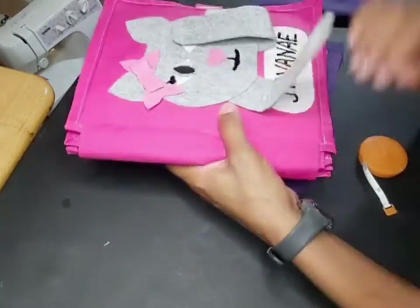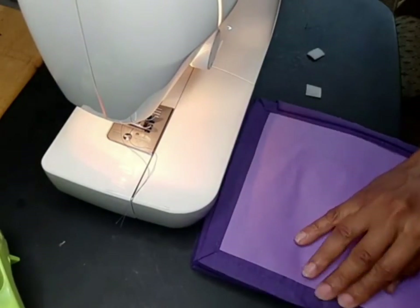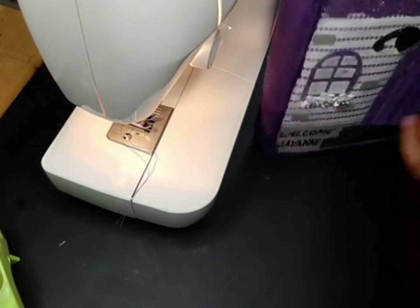I completely forgot to add my stitch on the back, so I had to go back and do that.